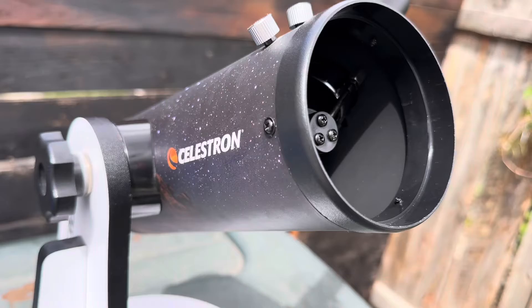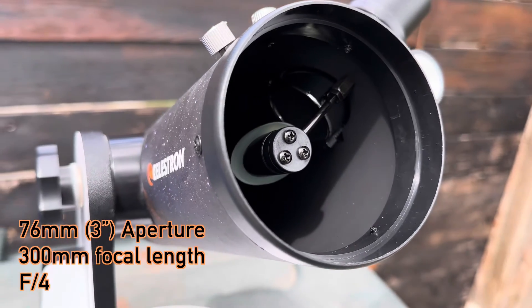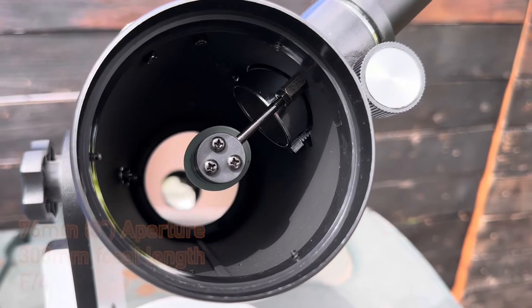This telescope features a 76mm objective — the mirror at the back is 76mm, which is exactly a 3-inch aperture. The light comes straight in the tube and bounces off that mirror at the bottom, then comes to a 90-degree angled secondary mirror to reflect it into your eyepiece.